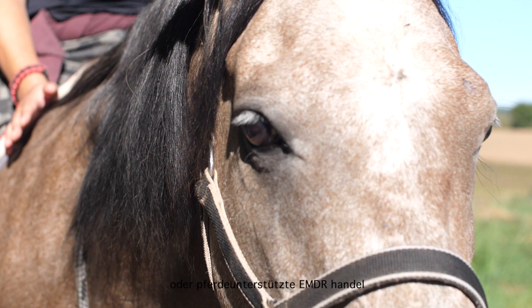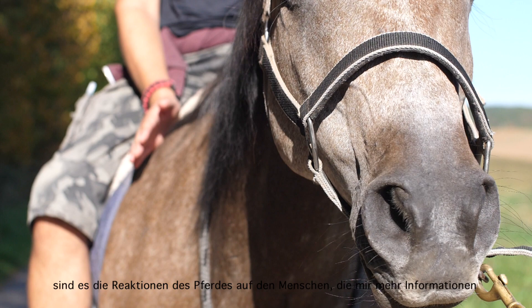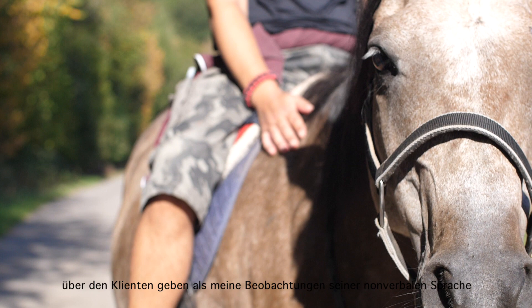Whether it's EAP or equine-assisted EMDR, we obviously pay a lot of attention to the horses. What I have noticed — whether I'm walking next to a horse with a client on the other side, or a client is on top of the horse — it is the horse's reactions that give me more information than anything I could ever observe just in the body language of the client.